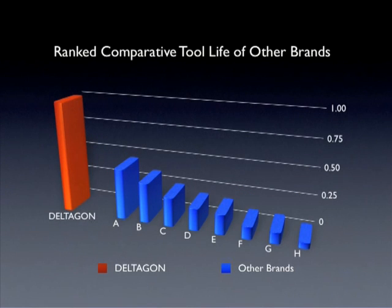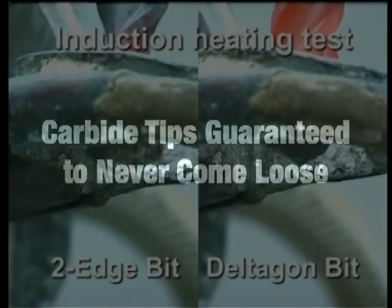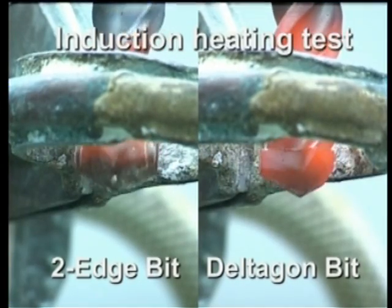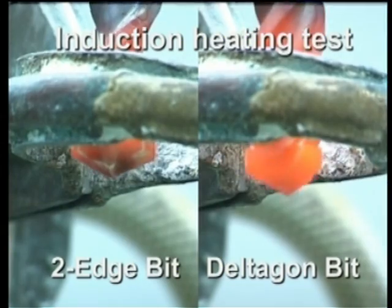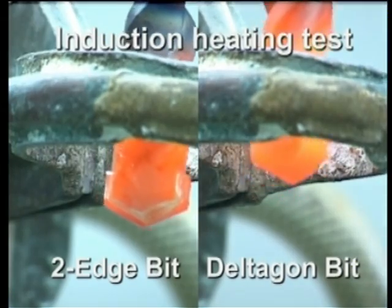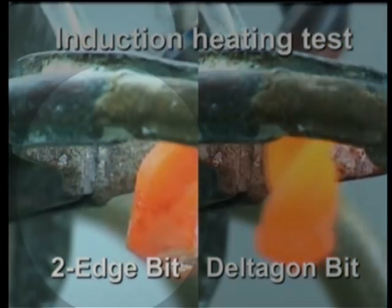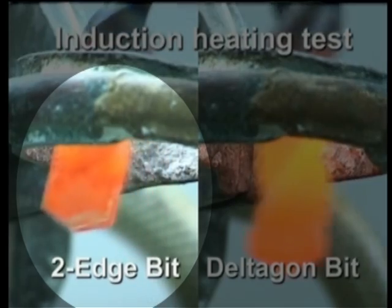All Deltagon bits have a long service life in comparison to conventional masonry bits. As you can see, Deltagon bits greatly outlast conventional masonry drill bits of competing brands. Conventional tips are attached by an alloy brazing material that can melt at high temperatures, causing the carbide tip to detach. However, the Deltagon series carbide tips are joined directly to the shaft using a proprietary coupling method. The finished bits are heat tolerant, extremely durable and resistant to tip failure.